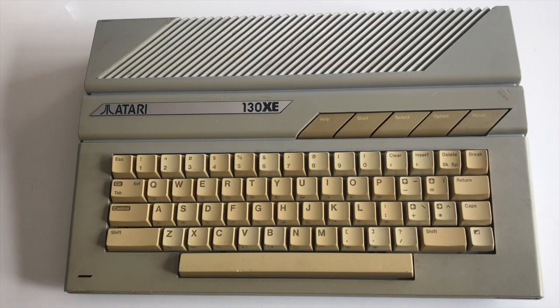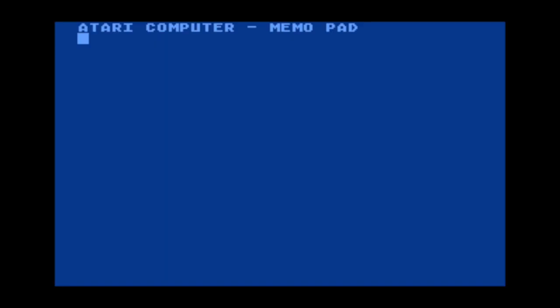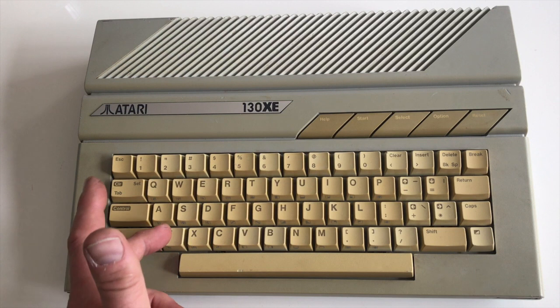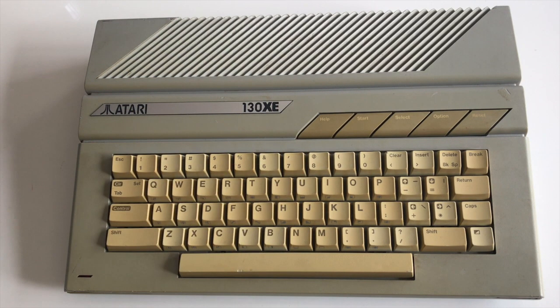When I first powered on the machine it booted into memo pad, and the first thing I noticed was probably half the keyboard doesn't work, with the odd exception — QA don't work, Z does and all that sort of thing. The usual fare for a membrane keyboard.